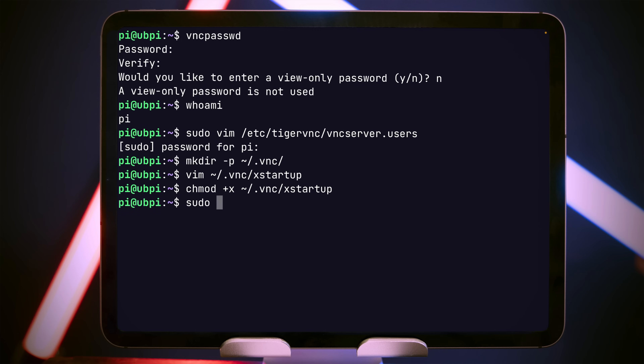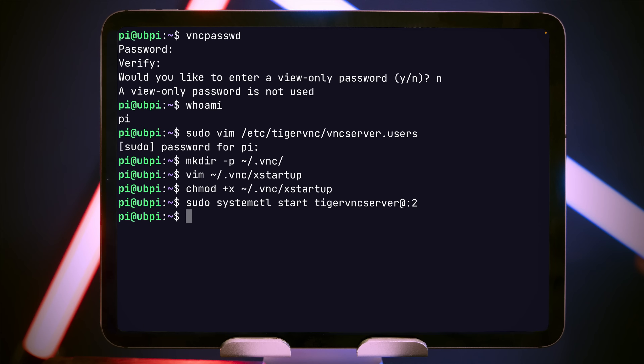Now we can start TigerVNC, which we do with 'sudo systemctl start tigervncserver@:2'. If you used a different number for your VNC display then use that number instead. If you want this TigerVNC session to start automatically when the Pi boots up, you can do that with 'systemctl enable' as well.